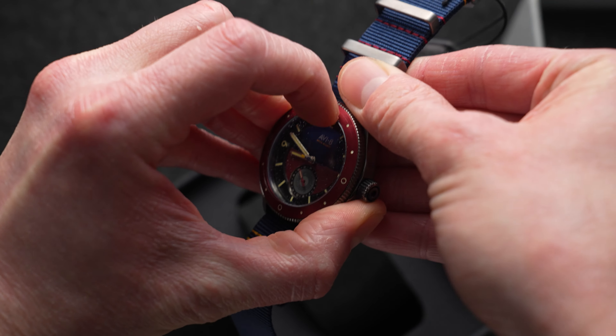Bob on 40 millimeters, as they advertised. Lug to lug, about 47.7 millimeters. The thickness without the strap and including the crystal is 12.3 millimeters, so that is marginally slimmer than they say on the website. But with the strap behind it, it is substantially chunkier at 15 millimeters. The thickness without the crystal is about 11.2 millimeters.